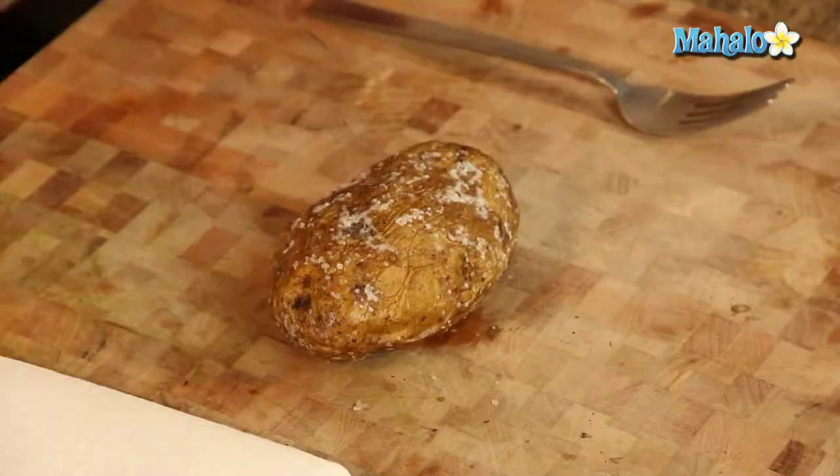So we're going to stick it in the oven, let it cook for one hour, and we'll be back to show you how to open it with Alton's special method. Okay, so it's been an hour, and the baked potato has been baking at 350 degrees — it's nice and soft and ready to go.